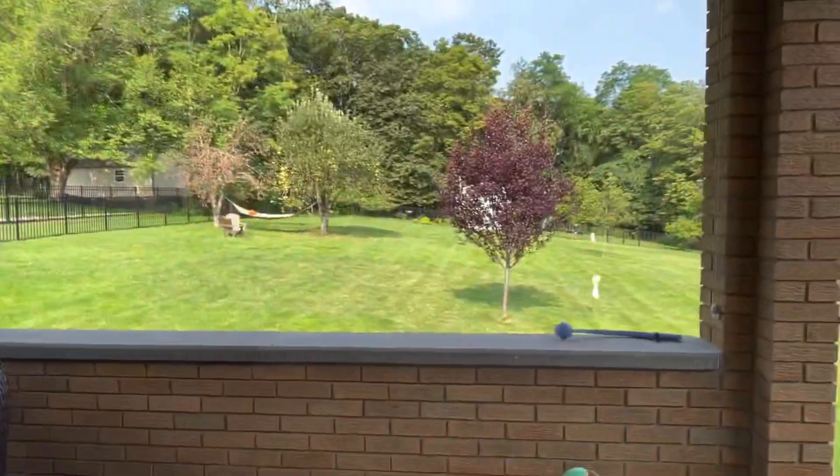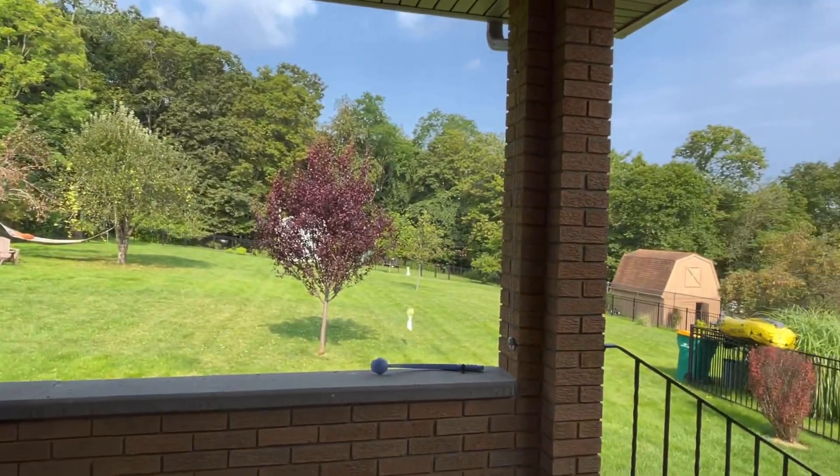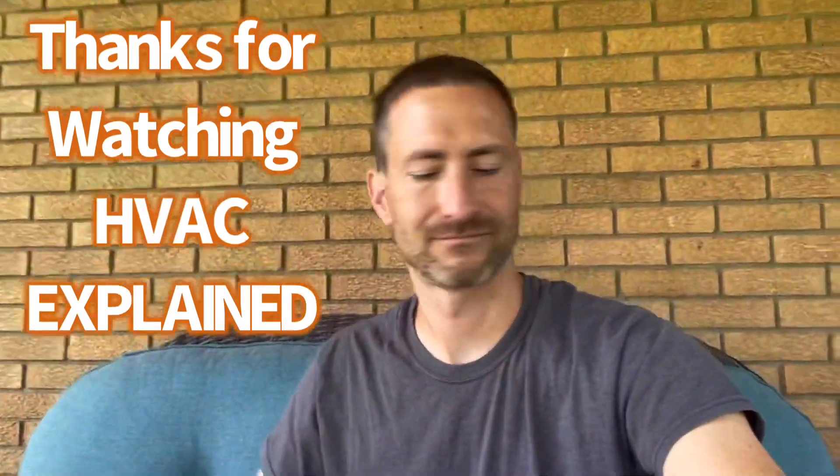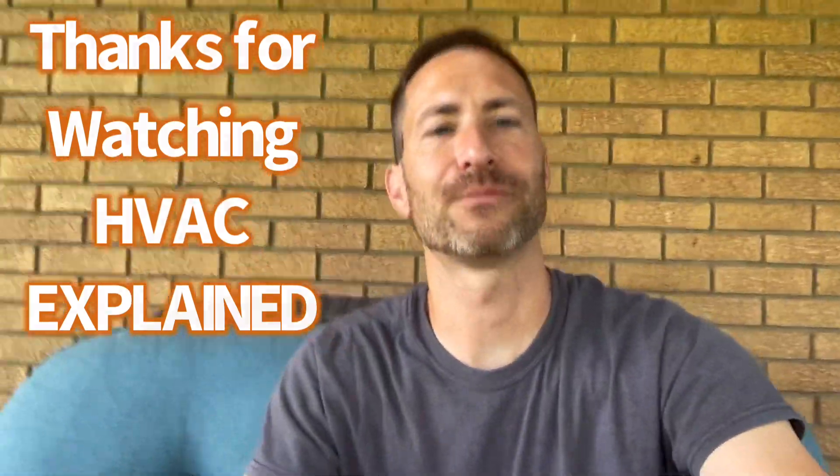Thank you very much for watching. Have a great day and a safe weekend. If you have a certain control system you like, type it in the comments — let me know the pros and cons. Everybody has something different they prefer. Thanks for watching HVAC Explained — take a look at this nice view. Okay, thank you — almost spilled my coffee.